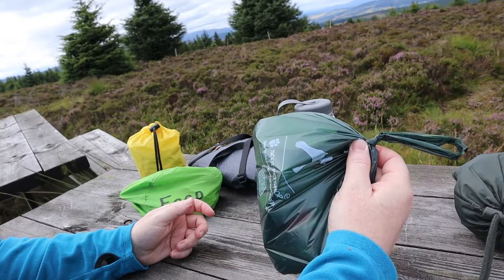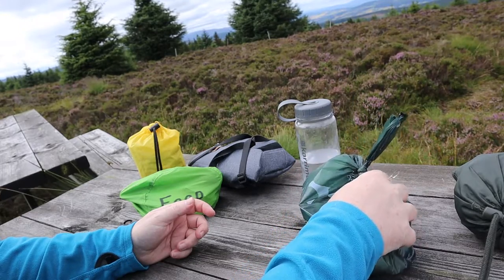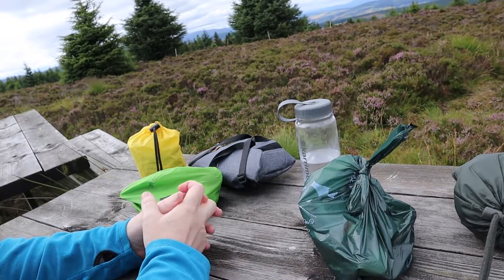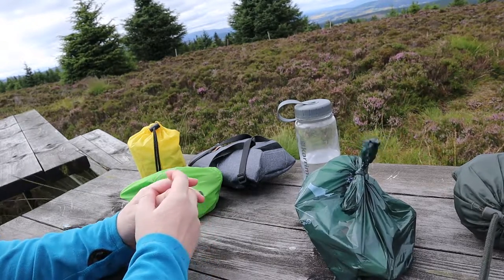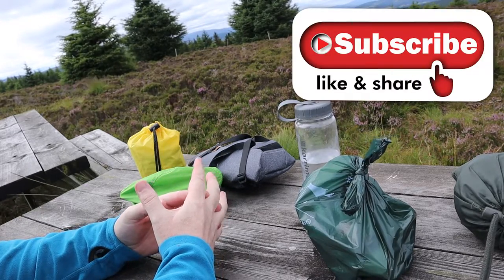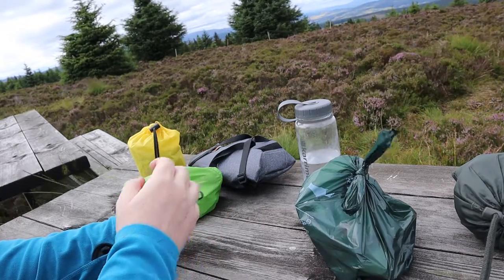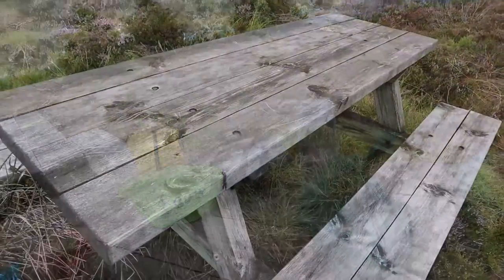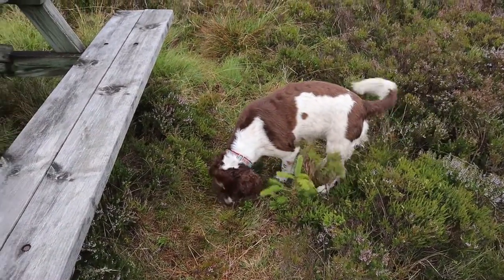So that's the rubbish and the dirty cup and spoon packed up in one of the dog's poop bags. We'll take it down the road and sort it out when we go home. I think we'll cut this short here and get home before the rain comes on. Thanks again for watching and we'll see you hopefully sooner rather than later — that's if I don't come off my bike again. Final check to make sure we're not leaving anything behind. Leave no trace.